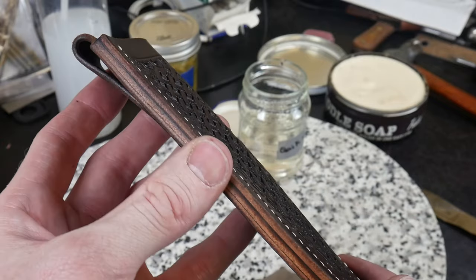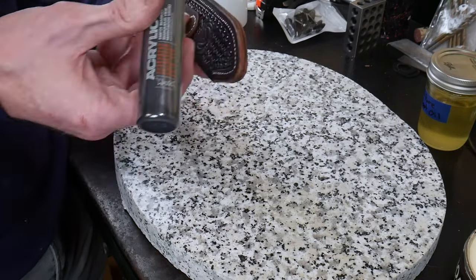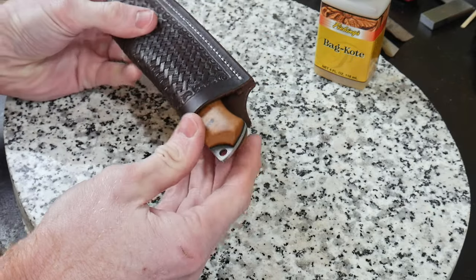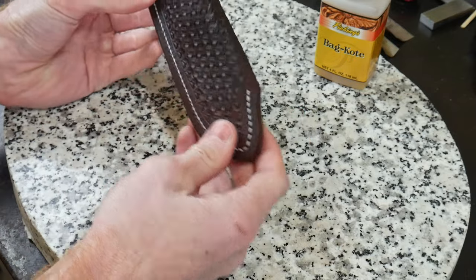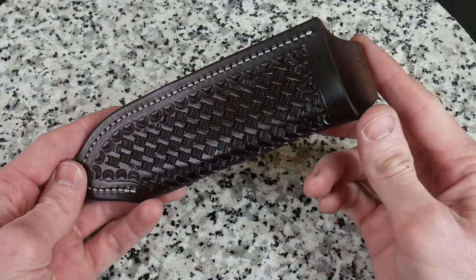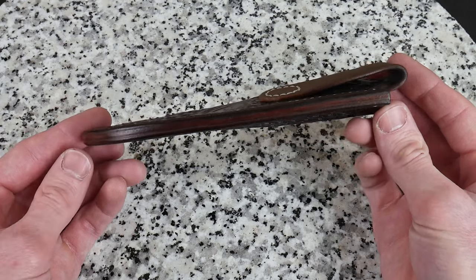Apply some more saddle soap and move on to 600 grit sandpaper, sanding in one direction to make the edge nice and smooth. Once up to a 600 grit finish, dye the edges with the applicator — I'm using dark brown pro dye for my edges because it matches the sides of the sheath fairly well; black also looks great. This is the first time putting the knife in the sheath — it has a nice fit, not too tight but a very nice hold. I then apply the final finish, which in this case is Bag Coat, though you can also use Tan Coat or other leather finishes.